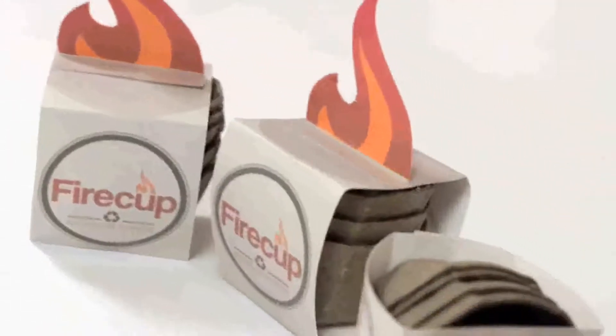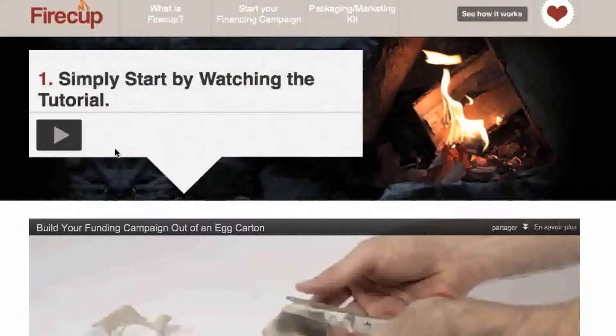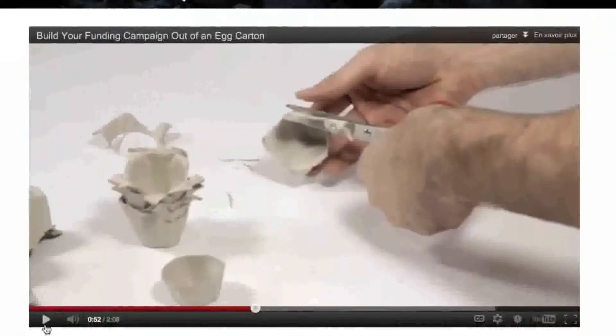A new way to help young people raise money for their school or club activities out of an egg carton. FireCup.ca teaches them with a complete video tutorial how to make fire starters that they can sell door to door or at a local store.